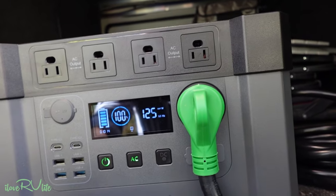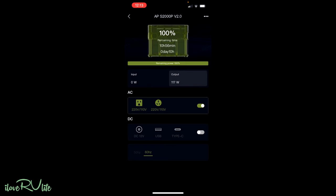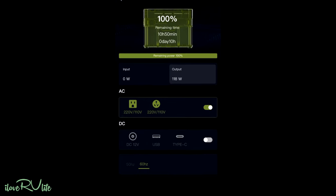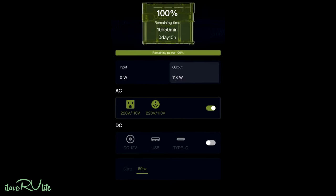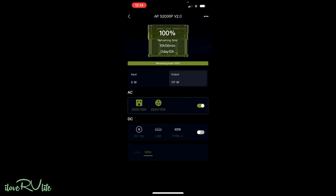Let's look at the Bluetooth app — we're seeing it's pulling 118 watts right now. Still at 100% capacity, and the AC inverter is on. Capacity-wise it says we have almost 11 hours of capacity remaining running on this — that's a lot. Let's go upstairs and start running some things — we'll turn the refrigerator on and the microwave on and really give this thing a push.